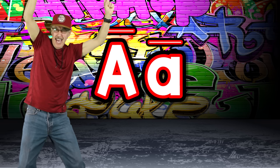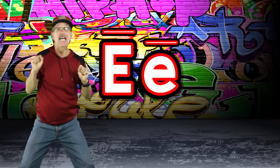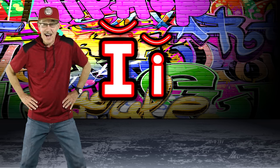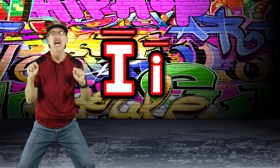Long sound A says /ā/ — acorn. Short sound E says /e/ — egg. Long sound E says /ē/ — eagle. Short sound I says /i/ — igloo. Long sound I says /ī/ — ice.